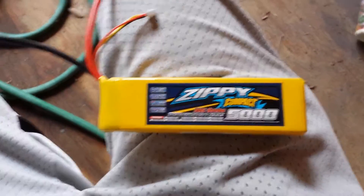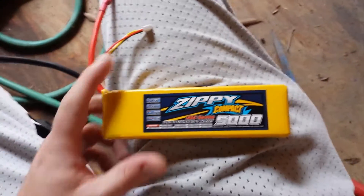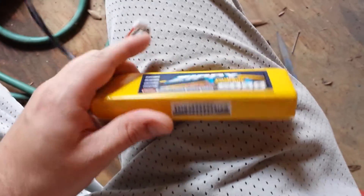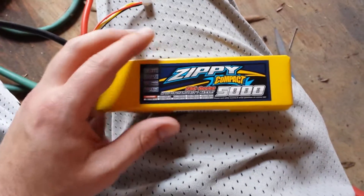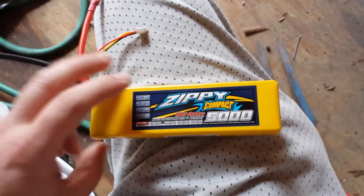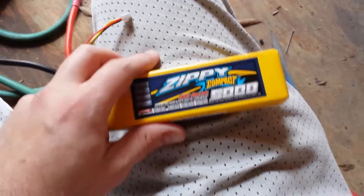Hey, what's up guys, Airx740T with the AirxRC channel. Just wanted to make this video real quick. I've been waiting for this thing for a long time. I ordered a Zippy Compact 5000mAh 3-cell LiPo.